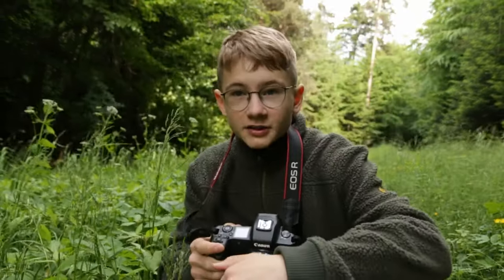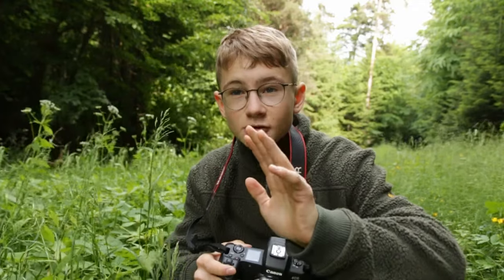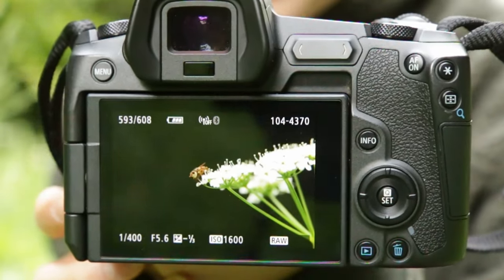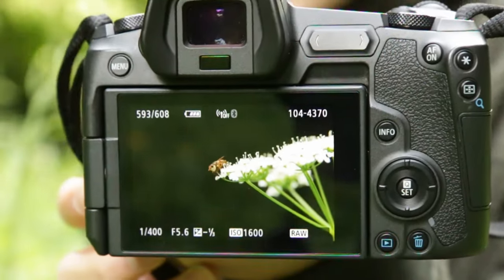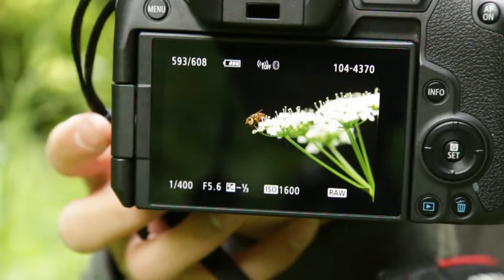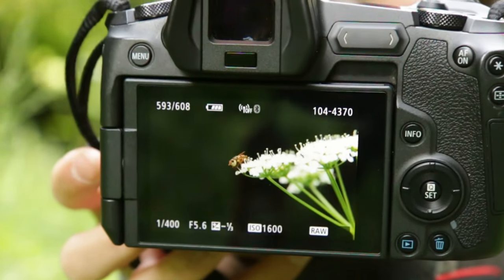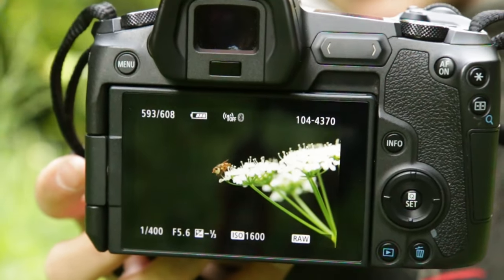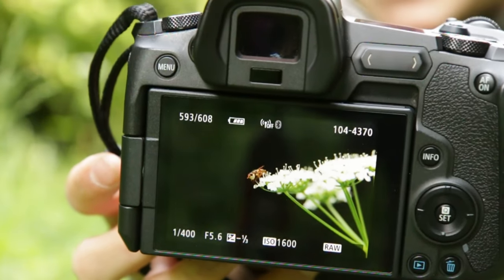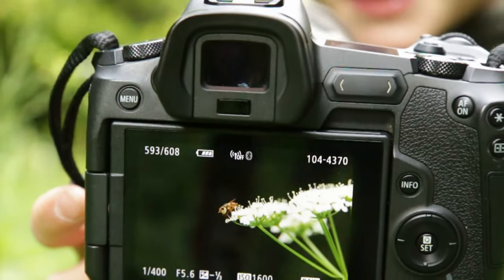Oh my god guys, that looks so amazing — check out this! It looks really really good, it looks like I took this photo at night and set up a light pointed at the white flower with the fly on it. But that looks really good — I'm amazed!